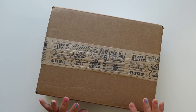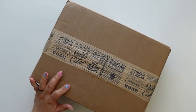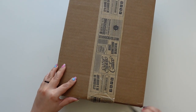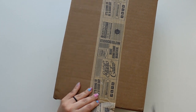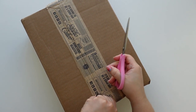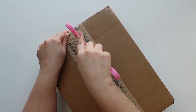Hey everyone, this is Jenny Garcia and in this video I'm going to open my Studio Calico April documentary kit. They also had an add-on sale for subscribers, and if you took advantage of that — I can't remember what I got but I know I got some really good deals. Let's see what's in it so I can remember what I ordered.